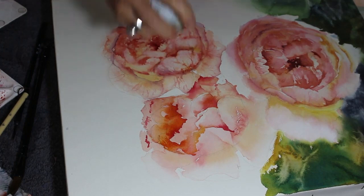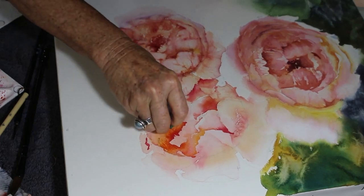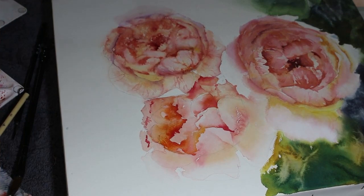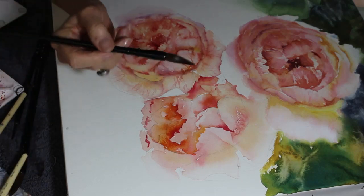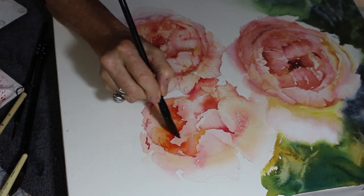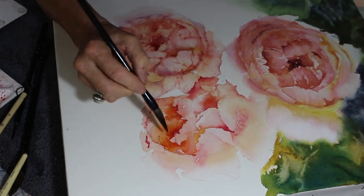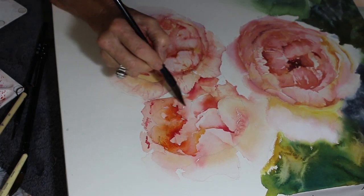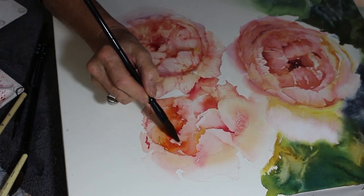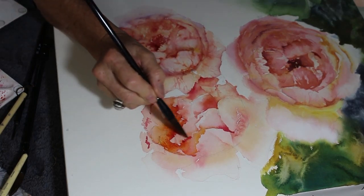If you keep poking your brush into color with more pigment when you should stop, you'll end up with an overworked area. It's really important in watercolor to paint an area and then leave it. That takes quite a bit of courage if you're just starting out - just to put the paint down and leave it. I think I've seen more paintings ruined through being over-painted than under-painted.